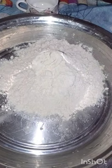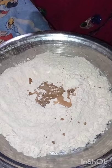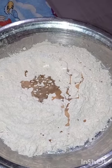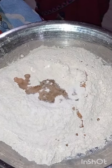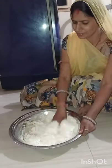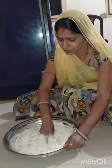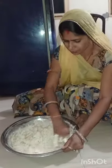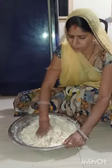4 cups of wheat flour. In the bowl, add oil — 1 and a half cups of oil — and 2 or 3 spoons of salt. Now let's mix this for a while. After mixing, add a little water. Put it in the chapati dough and knead it well.